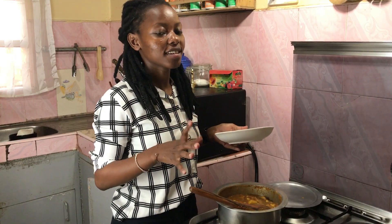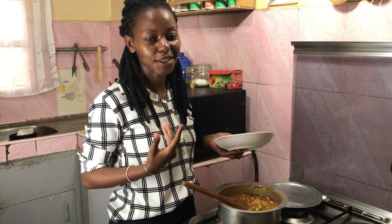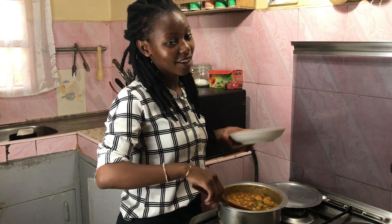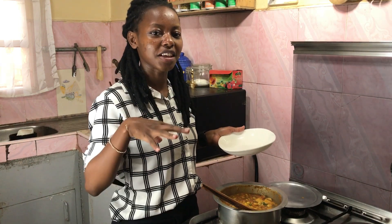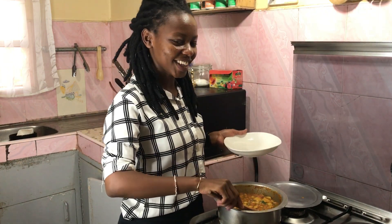I'm going to serve this just as it is. I've heard people saying that githeri makes a really nice stew to have with rice or chapati. I've had it before, and I actually have chapatis in the fridge so I'm going to give it a try. But let me know if you've ever tried githeri with something else instead of just having it as a meal on its own — I think that's really interesting.